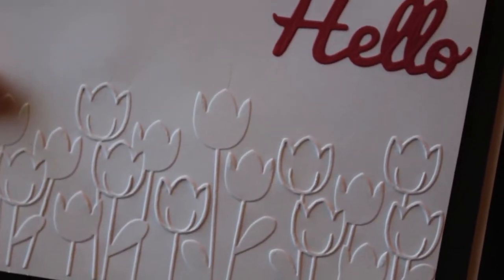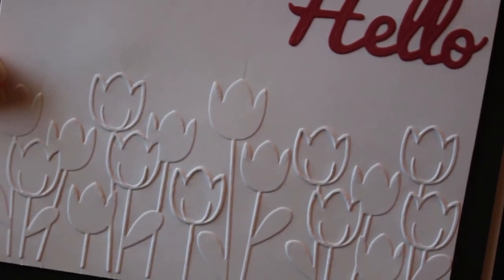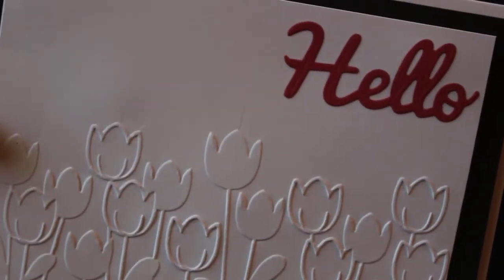Thanks for watching, thanks for liking and subscribing. I hope you check out the ladies' links below to see what they've done with their punches and their embossing folders, and hopefully you'll be inspired to create. Take care and God bless you, bye-bye!